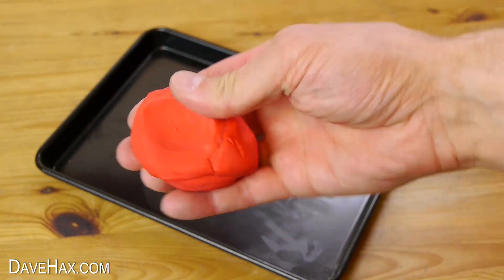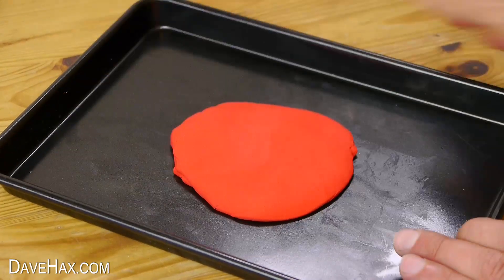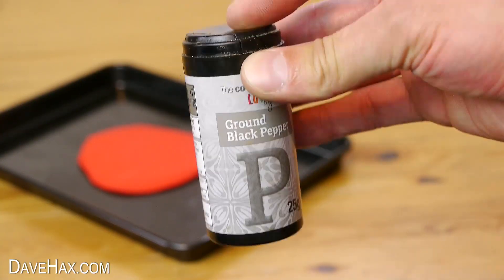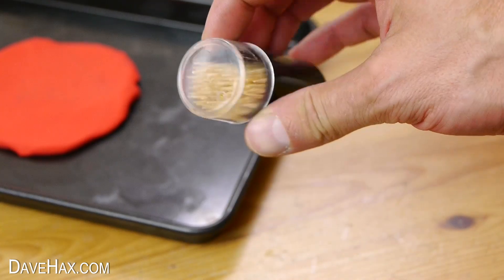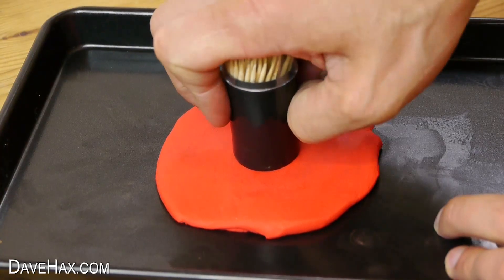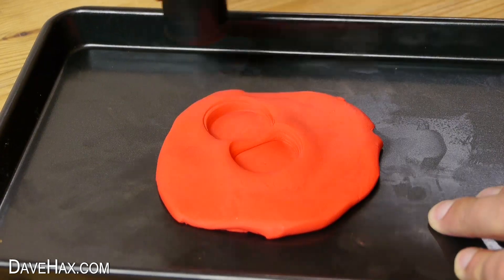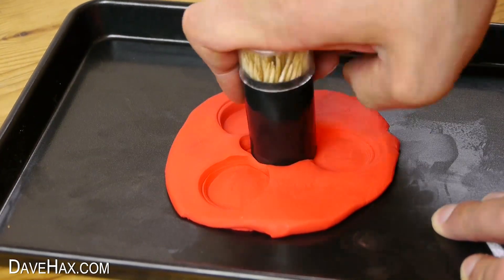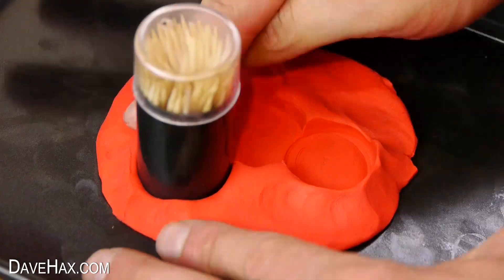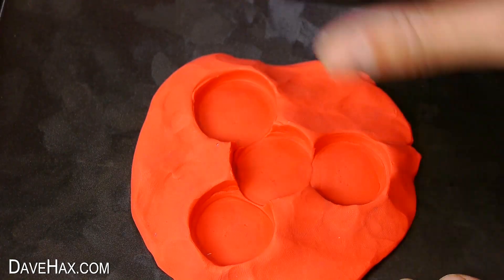We're going to be making a plasticine mould again, so push it down flat onto a tray. Then we need something cylindrical like this ground black pepper shaker, but I'm using this pot of cocktail sticks because it's slightly smaller. Make an indent into the centre of the mould, then we need to make three more around it which are equally spaced. You can shape the mould around the cylinder and try to make it as tidy as possible, and smooth out any ridges.